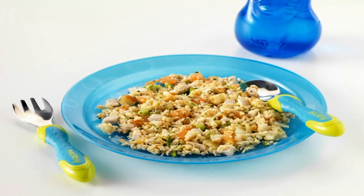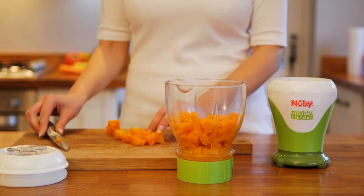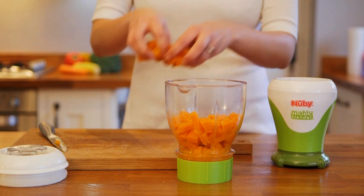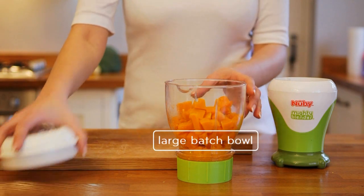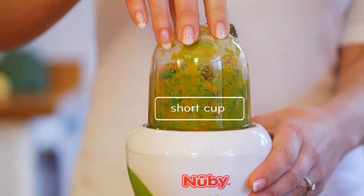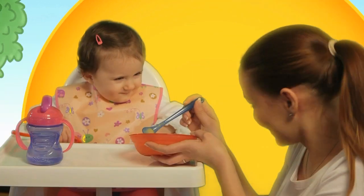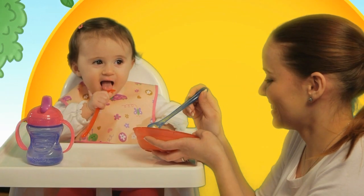It's great to see your little one eat meals that you cook for the whole family. If you're planning on making several batches of food, use the large batch bowl. If you want to make smaller portions, use the short cup. It's rewarding and satisfying seeing your baby eat fresh homemade food with that added ingredient of love mixed in.